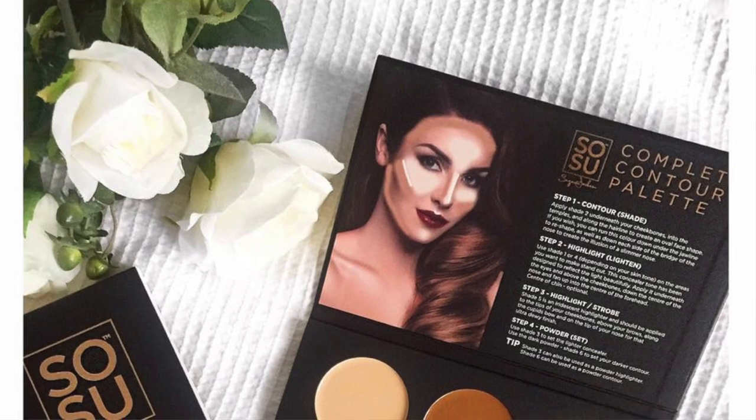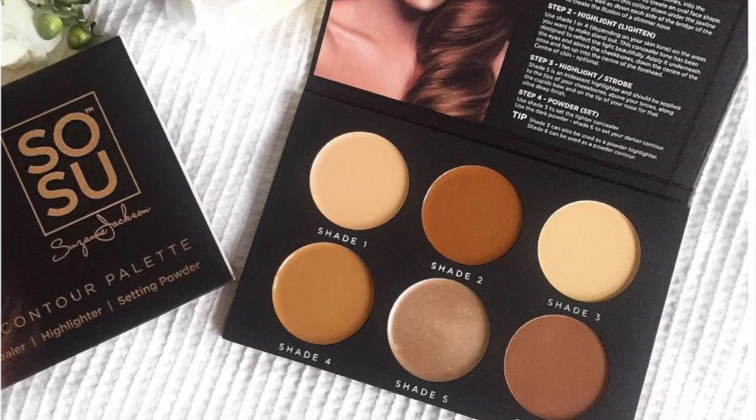And that is the finished look using the Sosu Complete Contour Palette that contains concealers, highlighters, and powders — really everything. I've done my highlight and contour using the palette, a little bit of bronzer and blush, concealers underneath my brows, and the powders on my eyes. Very, very simple to use, guys. I hope you enjoyed this tutorial — if you did, please give a thumbs up. The palette is in pharmacies now and will be back in stock at the end of February on Sosu.ie. Don't forget to hashtag SosuContour with all of your creations so I can re-gram your work. Hope you learned a trick or two — see you soon, bye!